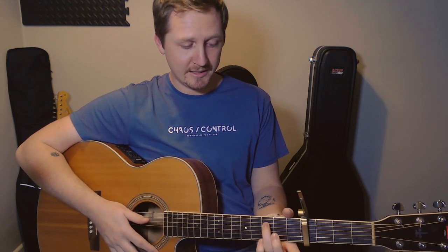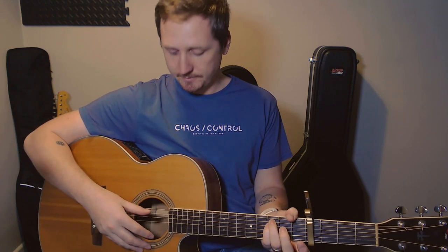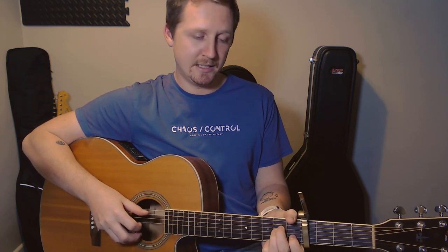The next chord I've marked as an F, but it's really just going to be fret number three on the A, fret number three on the D, and that's it. It's half a beat on each one — thumb, thumb. Nice and easy. So you've got A minor, take the fingers off, and then the F, which just makes you go nicely into a C chord.